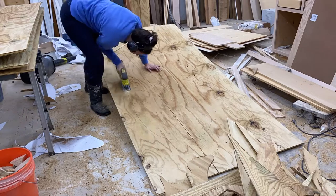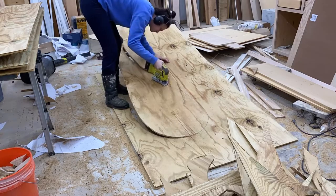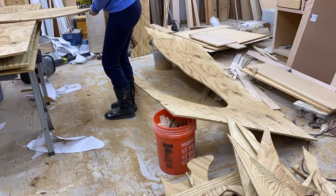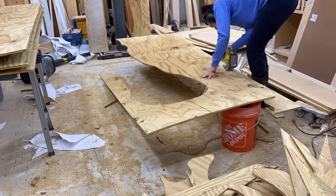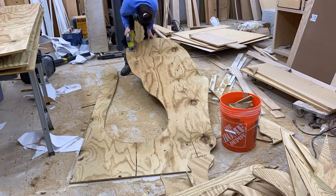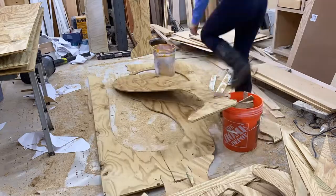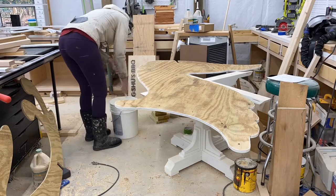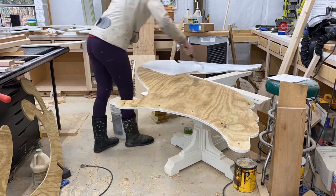I don't want to hear any smack about cutting on the ground with my Lowe's and Home Depot buckets. I didn't want to cut on the sawhorses because I didn't want to damage them with the jigsaw blade. My back is fine — I literally gave birth about 10 weeks before this video was made, and that hurt my back more than this does. I do this all the time, my back is used to it. After all the pieces were cut out, I went over the edges with sandpaper to remove any tear-away.